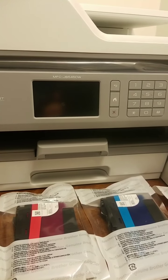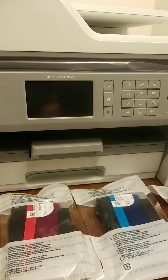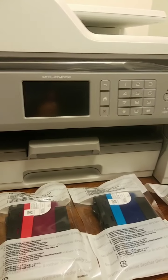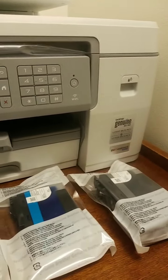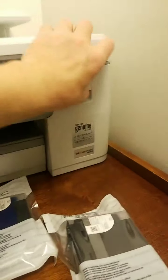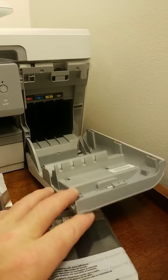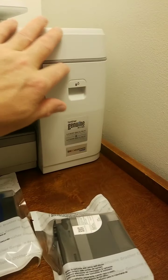It has a periodic cleaning apparatus in the ink area, so I'm looking forward to that. This ink is — man — look at the size of that. That's a giant port to go in there.